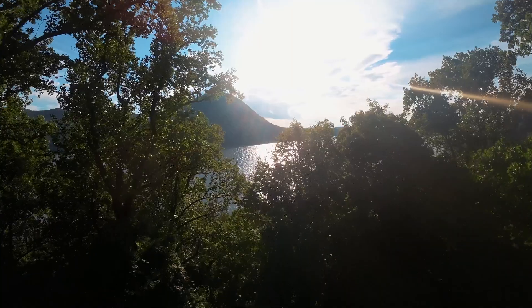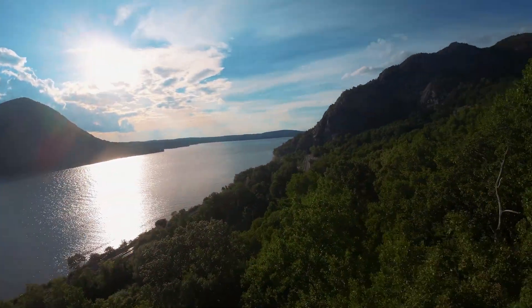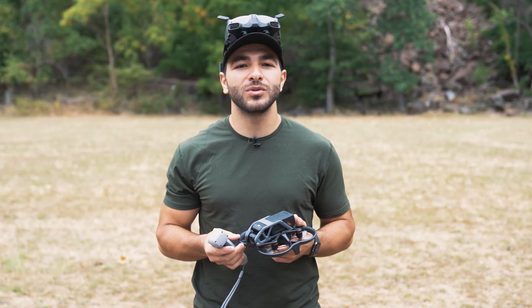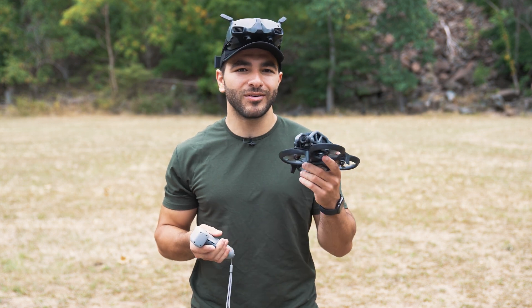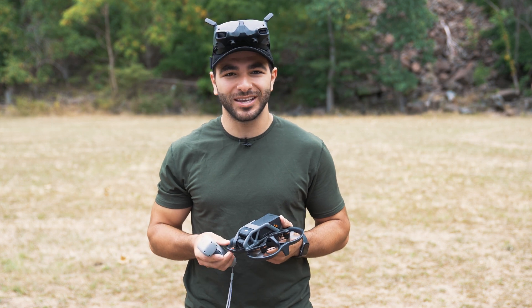It's clear that DJI paid close attention when crafting the new Avada drone — it really opens up FPV to a large number of people looking to explore this new realm of drone flying. Let us know what you think of the DJI Avada and where you might fly it in the comments below.